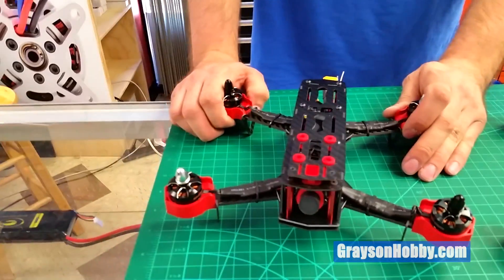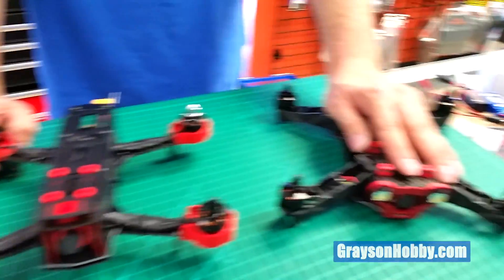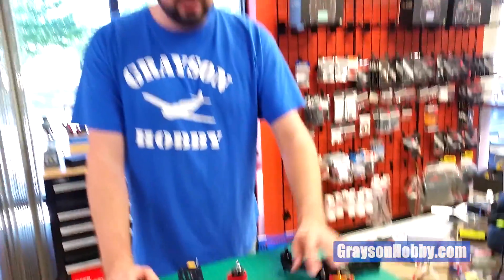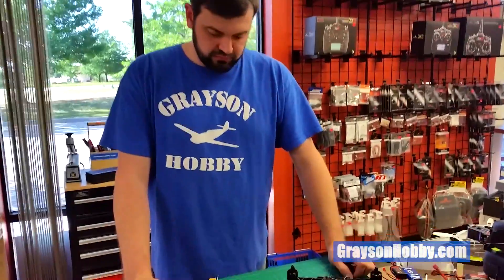Do they both use the same props? No — the Racer works great with 5030 or 5040 props. The Falcon can use something like a 545 bullnose, but I probably wouldn't go too aggressive on props for this one simply because you only have 12-amp ESCs. And that's your iShine Falcon and Racer in a nutshell.